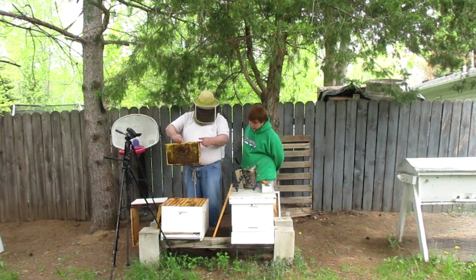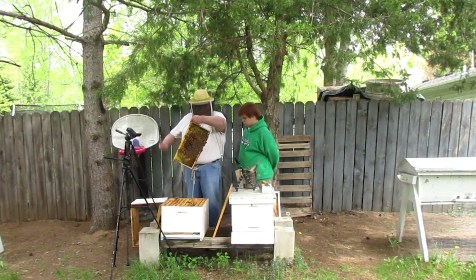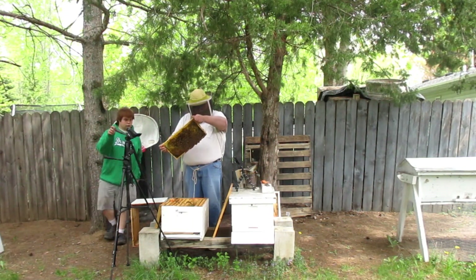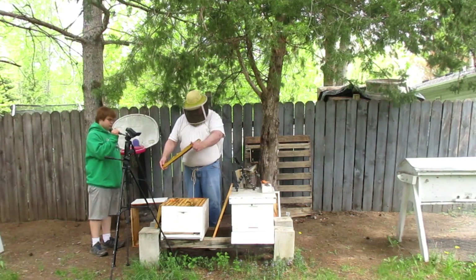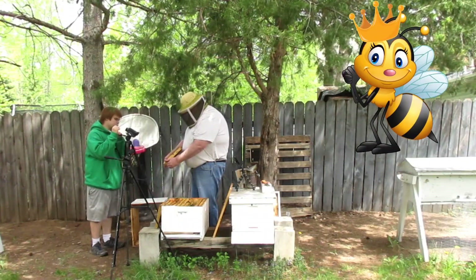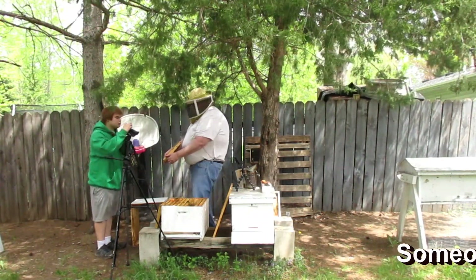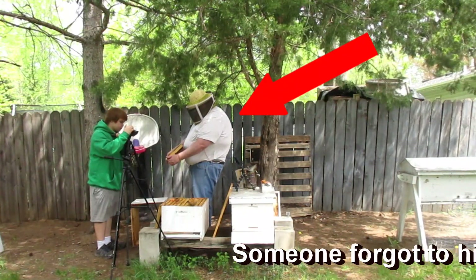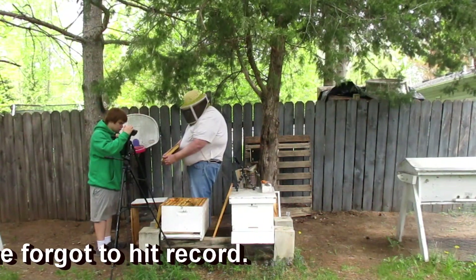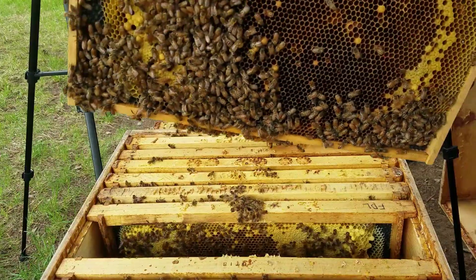You got some spotty — yeah, there she is. Do you want to get on that camera? She's looking for a cell to lay into. There she is. Put this one back. There she is.